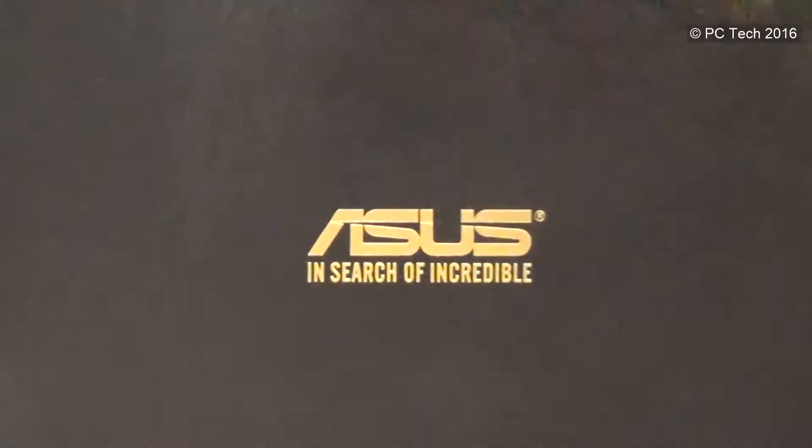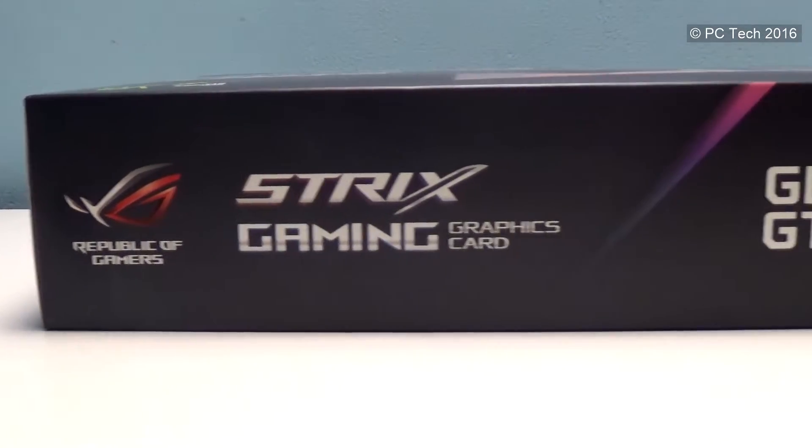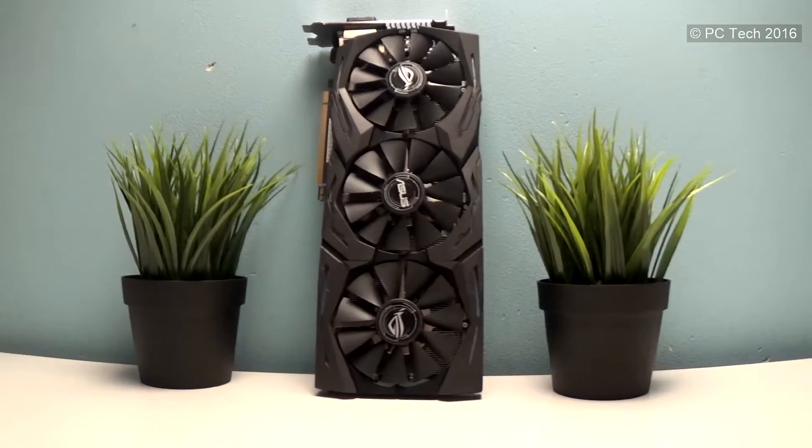Hello guys, welcome to the PC-Tech channel. Today we're going to be taking a look at the GTX 1080 Strix from Asus. What we've got here is the Asus ROG GTX 1080 Strix Advanced. The Advanced has a slightly lower clock speed than the typical Strix, but after overclocking it we get the same results, because they share the same cooling solution and the same GPU core. It makes no sense paying 50 or 70 bucks more just to get the one with higher stock clock speeds — just buy this one and overclock it a bit to get the same results. That's why we've got the GTX 1080 Advanced: it's the better option in terms of price to performance.